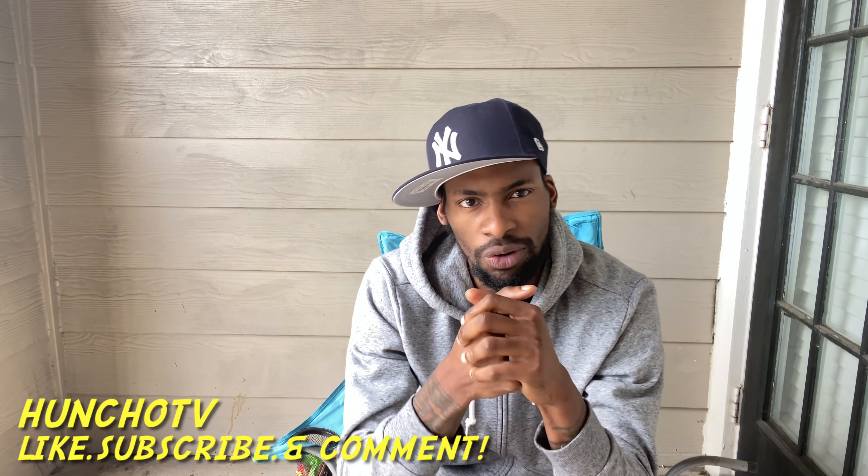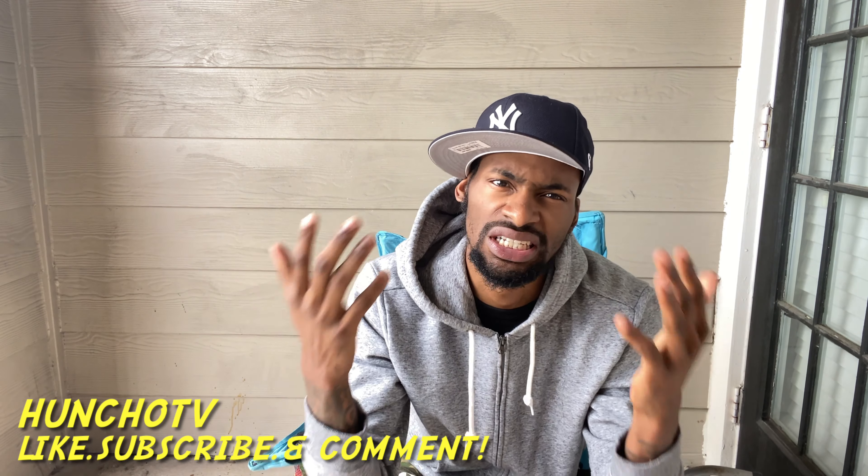It's your boy Hunter. I'm back, even though I'm sick. All right, now let's get to the video. First and foremost, I'm young but I'm on my stuff. I always say that because I'm proud of myself being where I'm at.